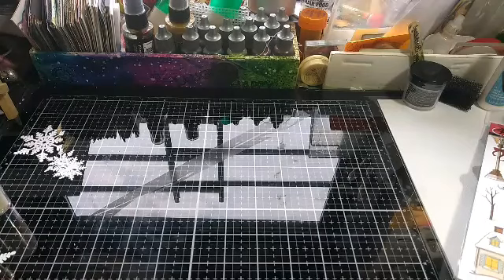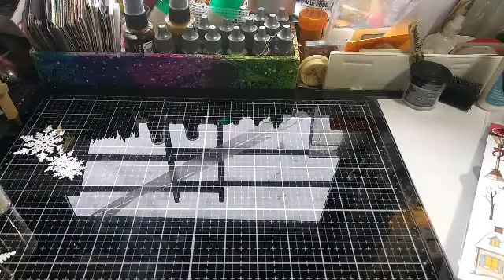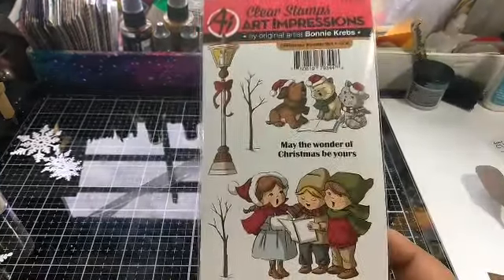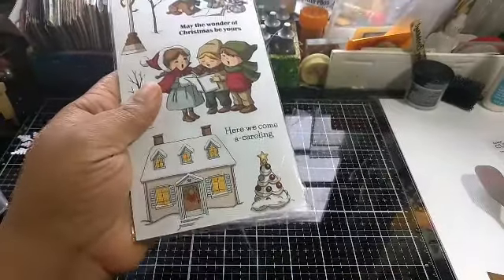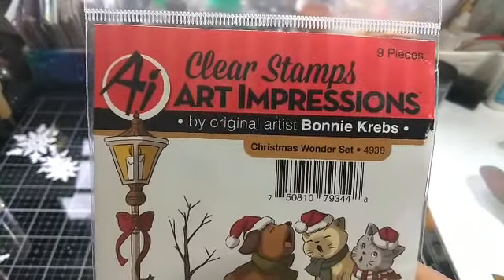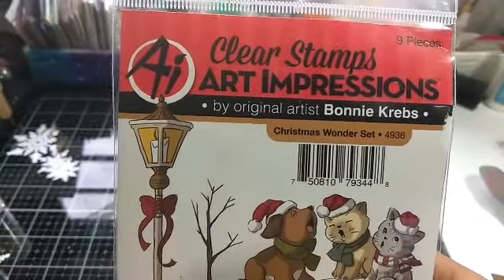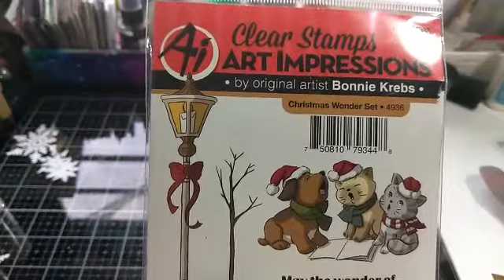Back to the point at hand. Last week I told you guys that this week I would show you what I would do with that image I colored up using my Distress Inks — not Distress Oxides, the Distress Inks. They still work even though everyone is still into the Oxides. I have the Oxides too, but I still use the regular Distress Inks. If you like watercoloring, they're really good for that.